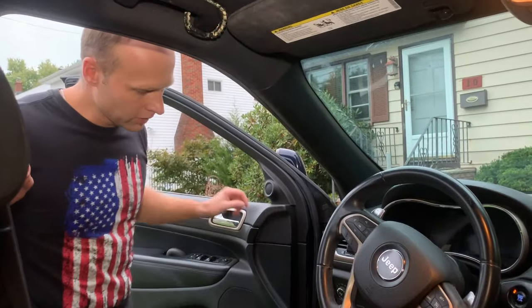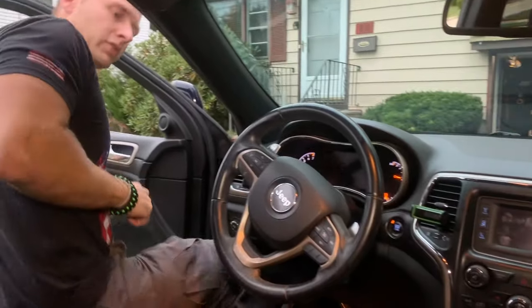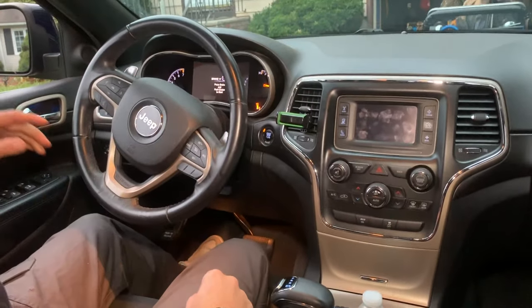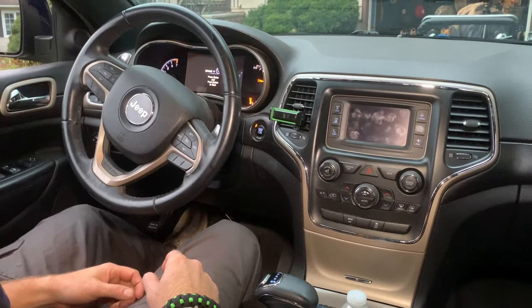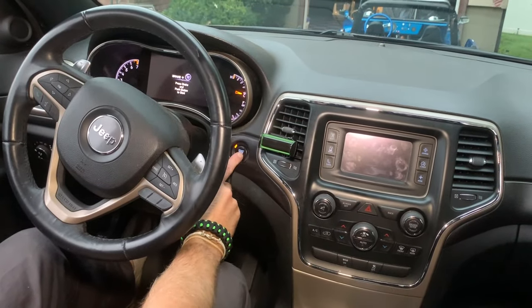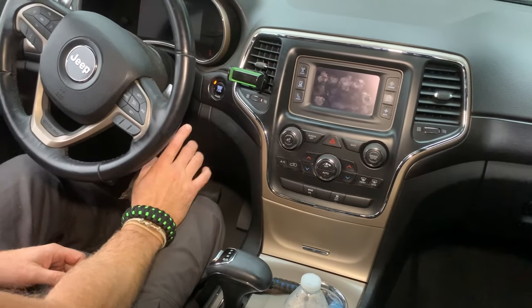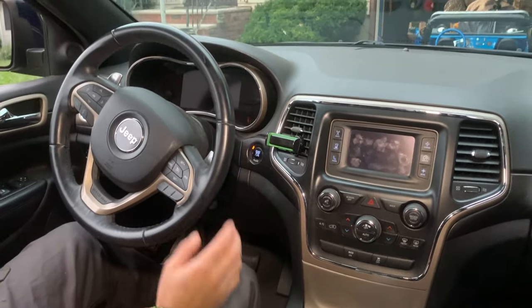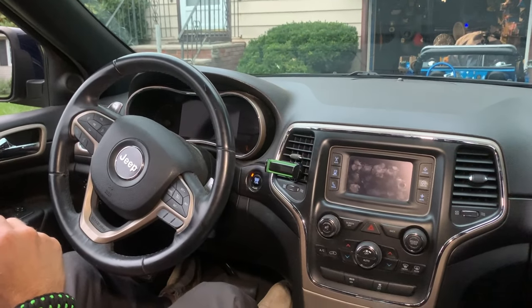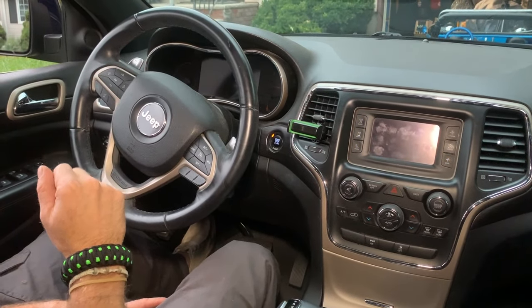So we're done with the oil change. Don't forget to turn off your parking brake if you turned it on. One thing we still need to do is reset the reminder light in the car. Get in, close the door, and without hitting the brake pedal, push the ignition to run. The car won't start because you're not hitting the brake. After you do that, you have five seconds to push the gas pedal three times. And that should reset the oil reminder.